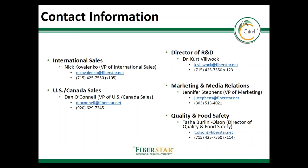Thank you very much for attending this training module. If you have any questions about the information presented here, please contact us using any of the contact information provided. Thank you very much for your time.